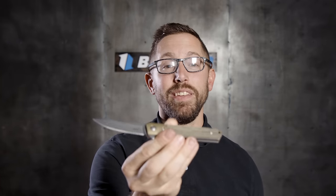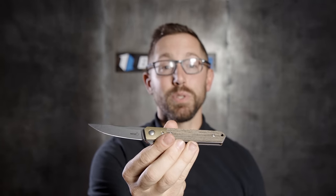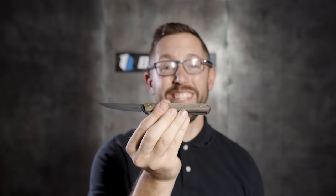Quick note: BladeHQ has a new exclusive knife — the Boker Mini Quaken with micarta scales and brass bolsters, designed by Lucas Burnley. Check it out on BladeHQ.com.